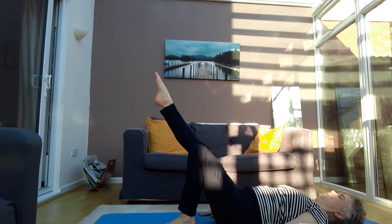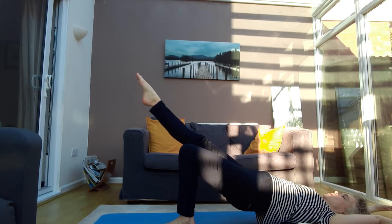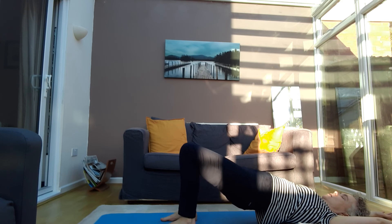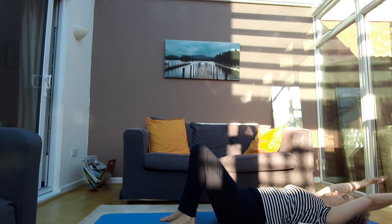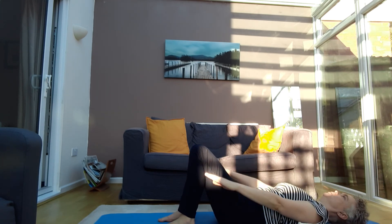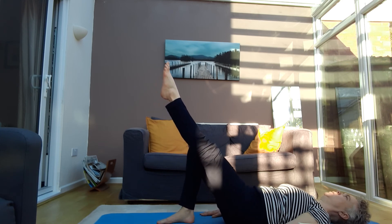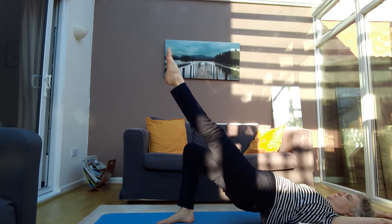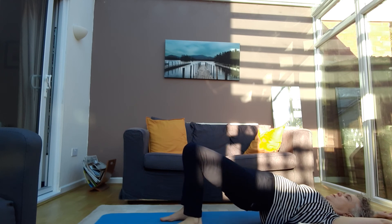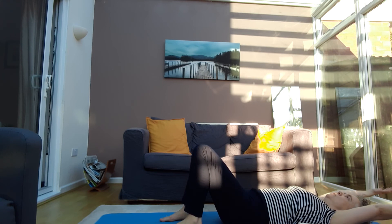On the other side: knee up and up, up and over with the arms, down with the knee and all the way down, followed by the arms. One last time — extend the leg, rolling up and over, bring the knee down, all the way down, and bring your arms down.